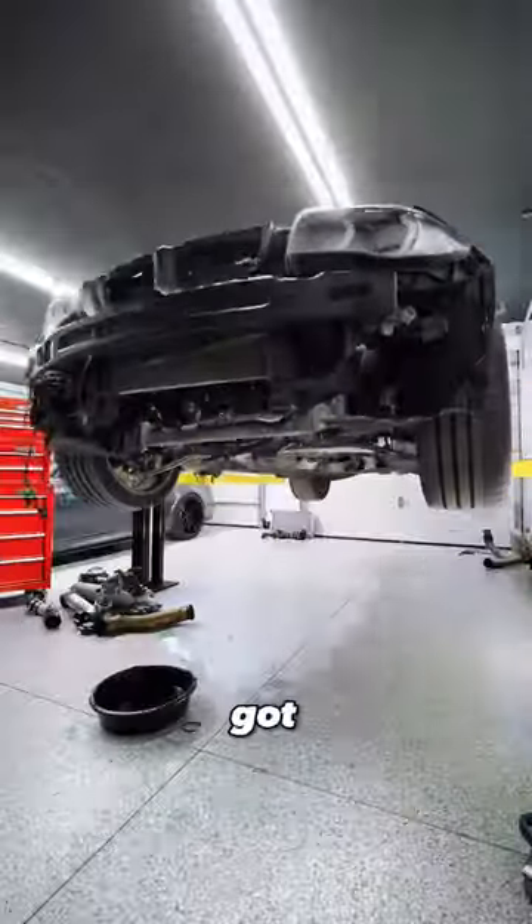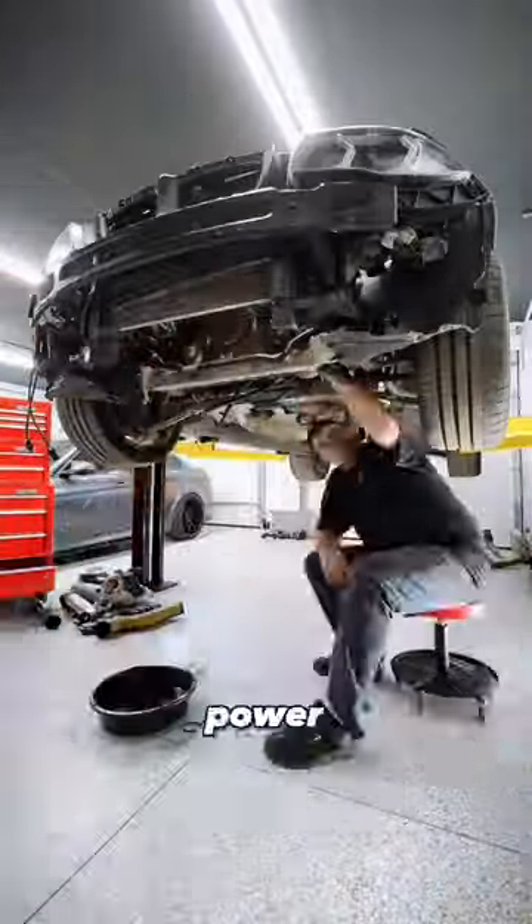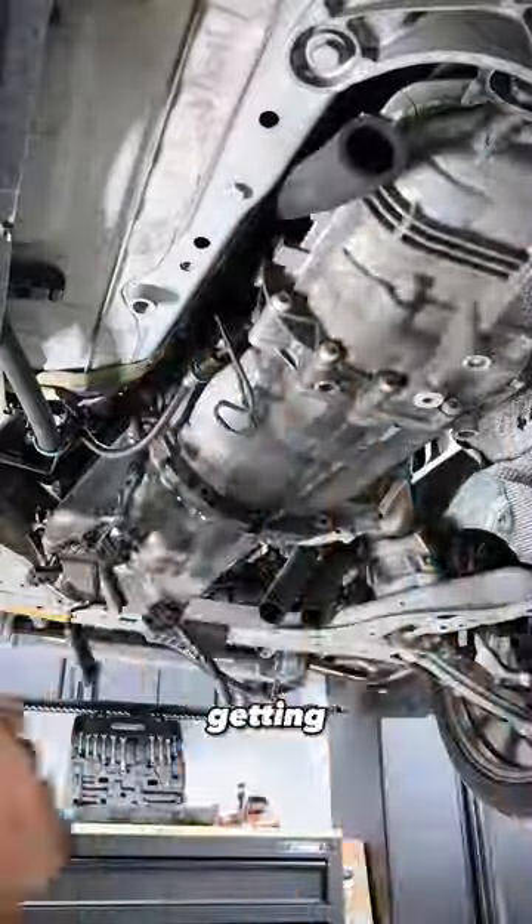We took the downpipe off, got this thing back up in the air, loosened the power steering pump and the AC compressor, and now it's just getting those transmission bolts loosened from the engine.